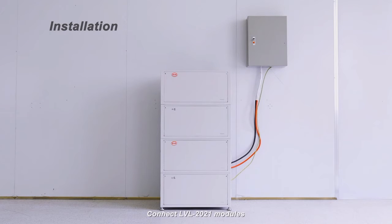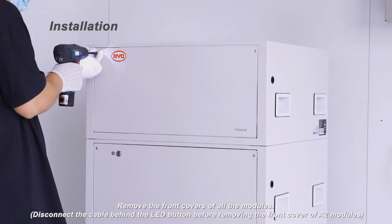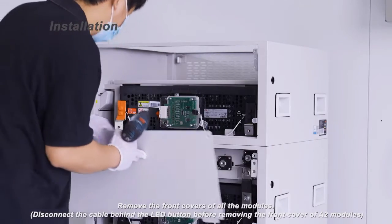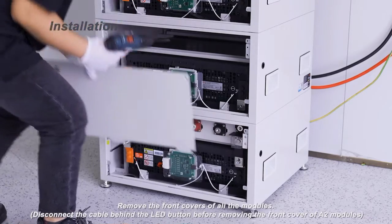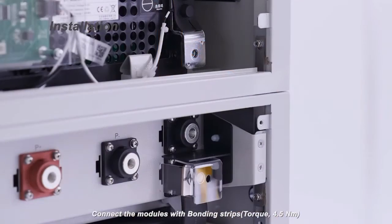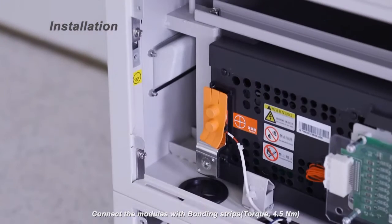Connect LVL 2021 modules. Remove the front covers of all the modules. Disconnect the cable behind the LED button before removing the front cover of A2 modules. Connect the modules with bonding strips. Torque 4.5 Nm.